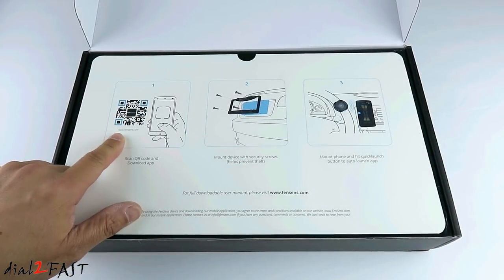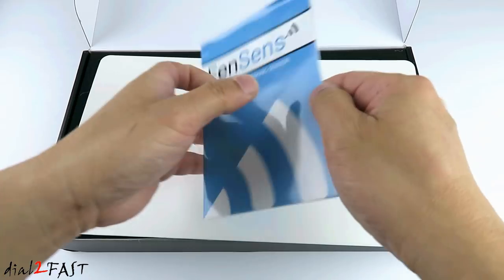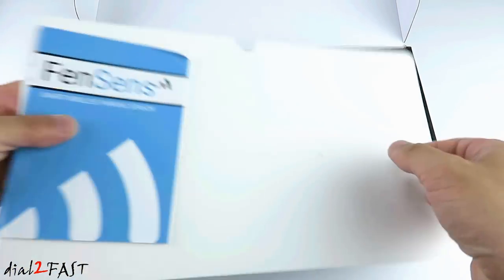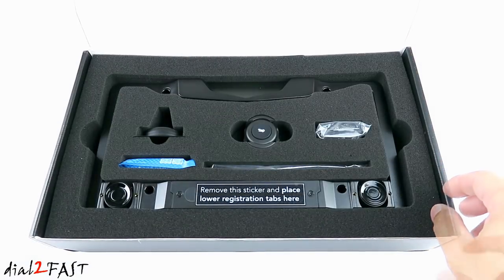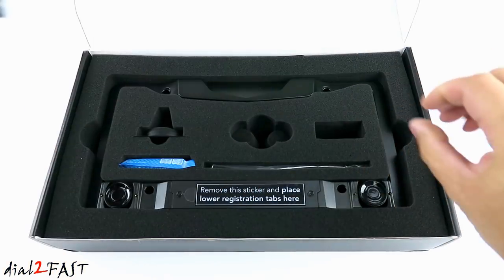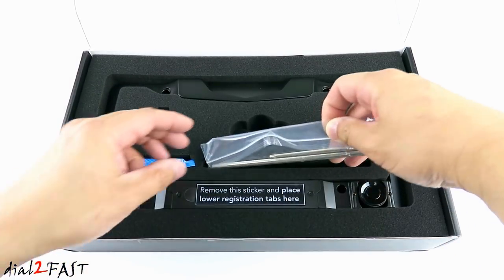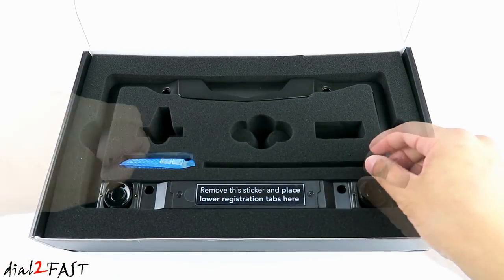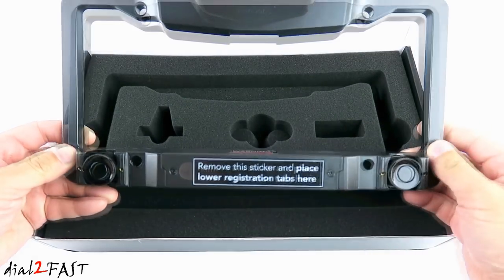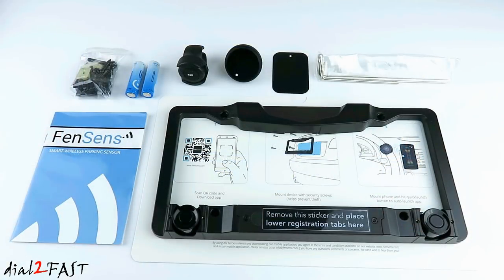Here's a quick start guide with a QR code you can scan for the app. On the back is a user manual. The kit also includes a remote button, mounting screws, a magnetic cell phone holder, tools, batteries, and the license plate frame with integrated radar sensor. Here's a look at everything you get with this unit.